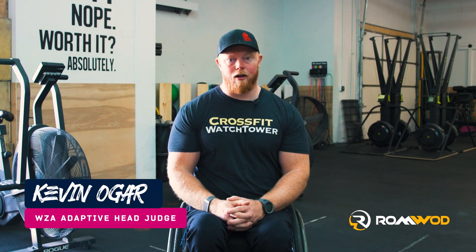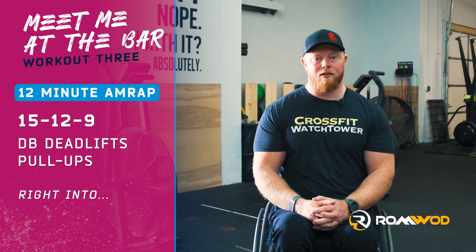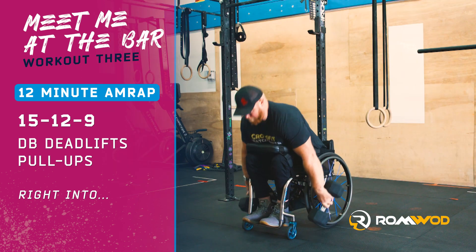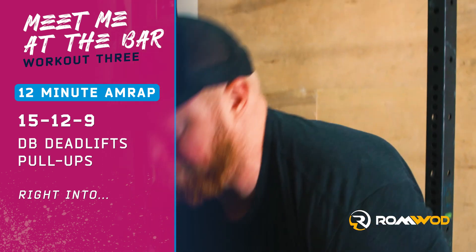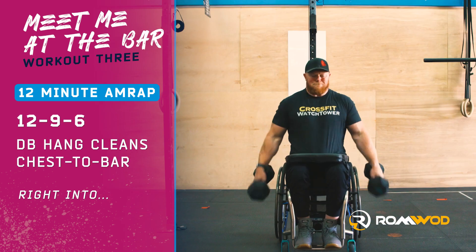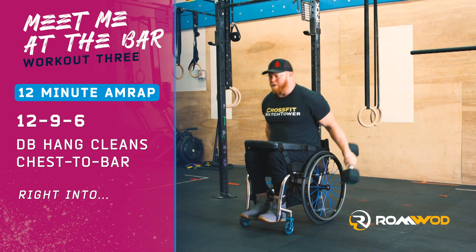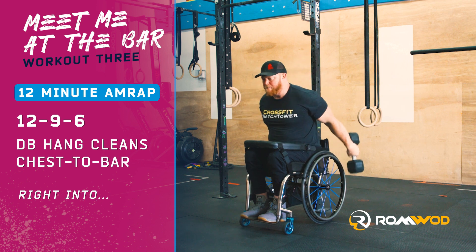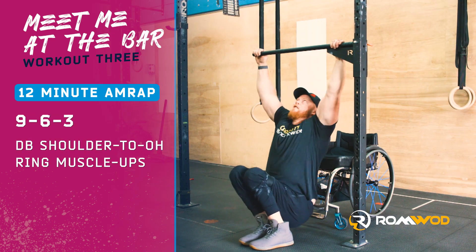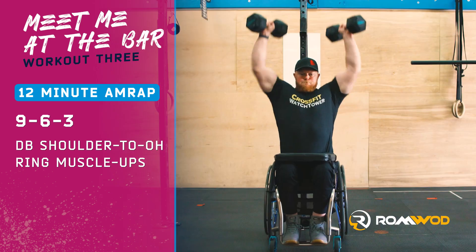Waterpalooza Online Qualifier Workout 3 for the Seeded Division is 12 minutes to complete 15-12-9 dumbbell deadlifts and pull-ups, immediately into 12-9-6 dumbbell hang cleans and chest-to-bar pull-ups, then finish with 9-6-3 shoulder to overhead and ring muscle-ups.